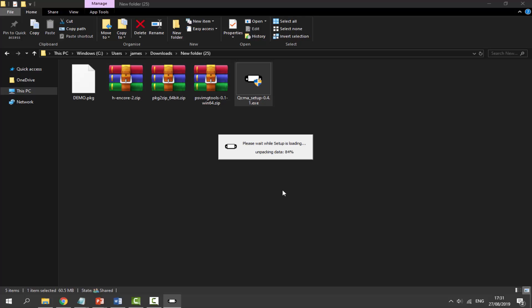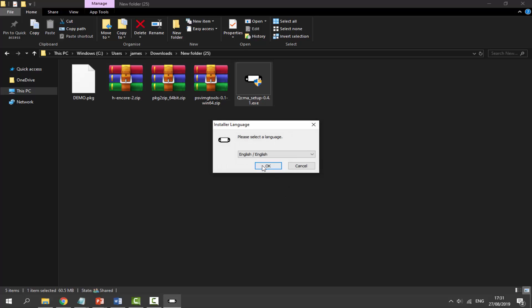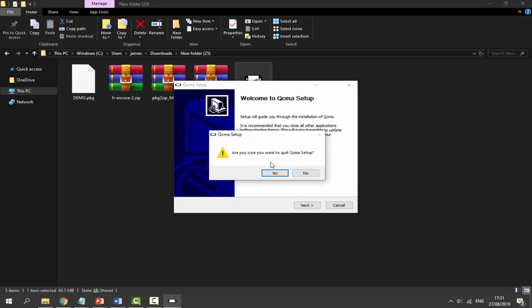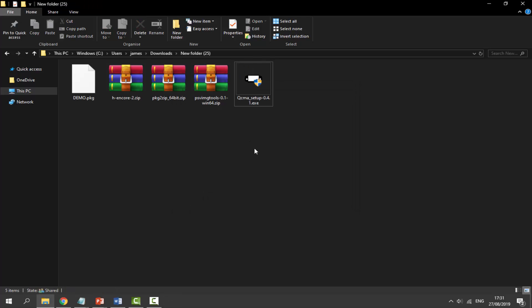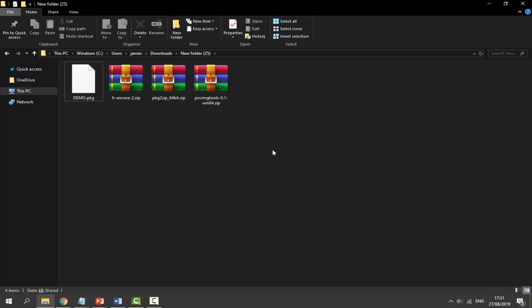Just wait for QCMA to unpack, then select your language and click Next a few times — it's pretty straightforward. Once it's set up you can delete the installer to keep your downloads folder neat.